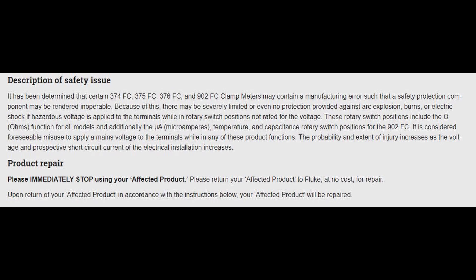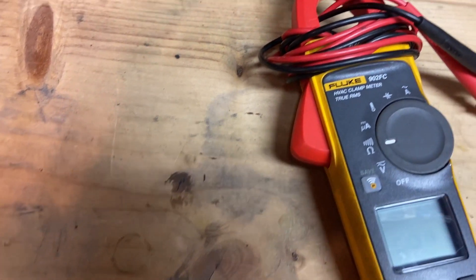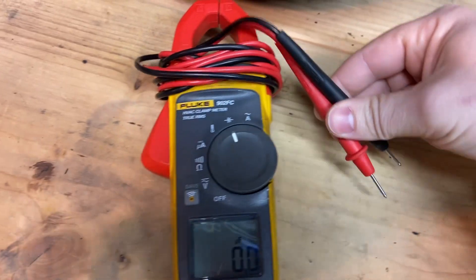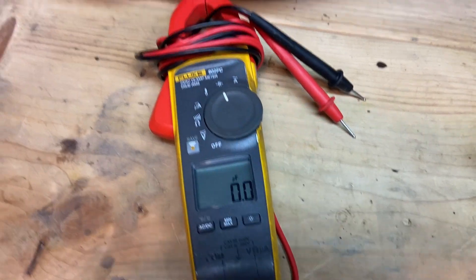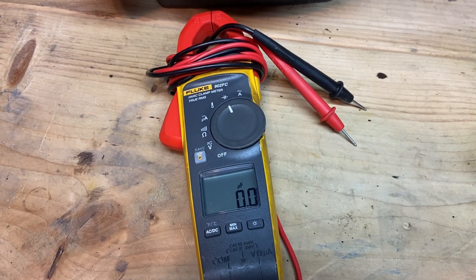The probability and extent of injury increases as the voltage and prospective short circuit current of the electrical installation increases. In plain terms: if you've got your rotary dial in the incorrect position — such as ohms, microamps, temperature, or capacitance — and you go to check voltage, there's a possibility that a recalled unit will have no protection against shock hazard, could create a direct short, and possibly cause an arc flash or arc explosion.